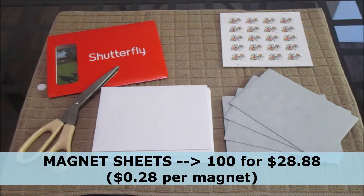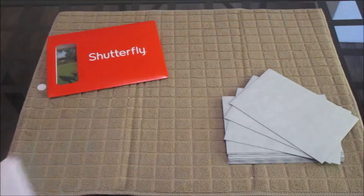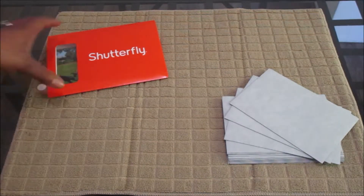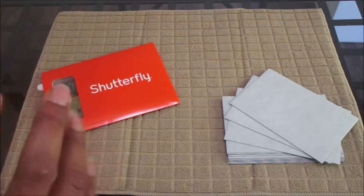I'm going to remove some of this stuff only because we don't need it right now. The only things we need for this part are going to be the photos and the magnets. Now that we are left with our photos and magnets, I want to show you how I put them together.